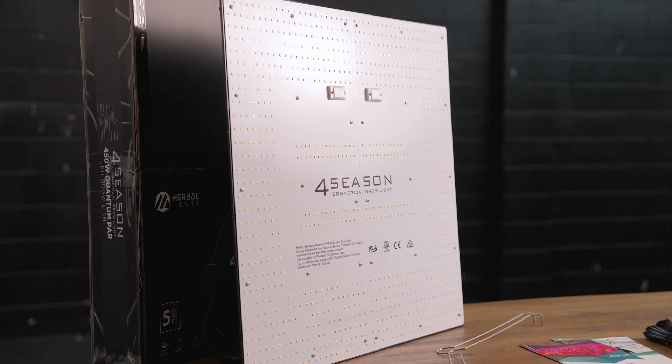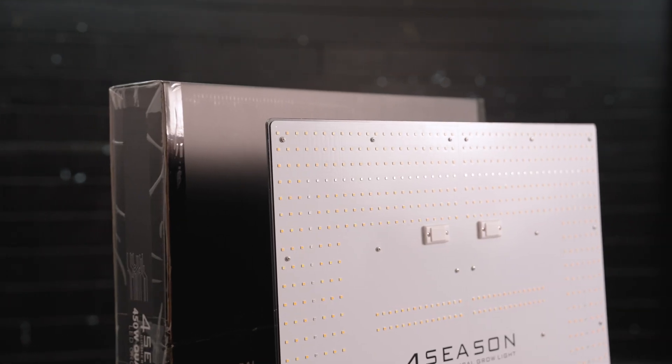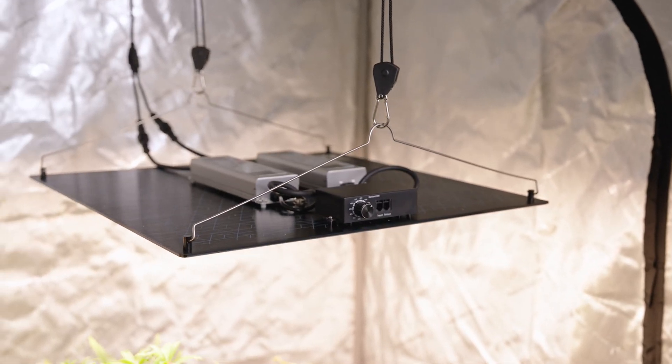So why would you want the Quantum PAR 450? This light is going to offer an excellent replacement and upgrade when you're working with something like your HPS or MH lights. These are a suitable upgrade to move from traditional lighting into the future with LED technology. While they are an extremely affordable panel, they certainly pack a punch.